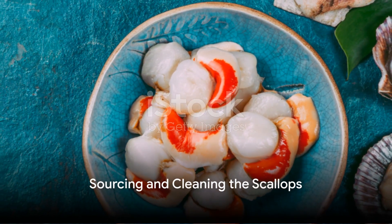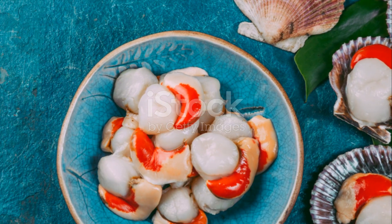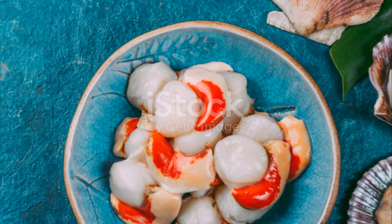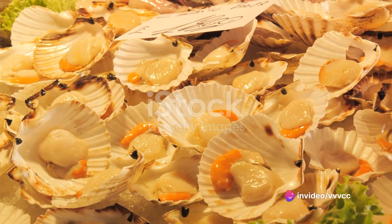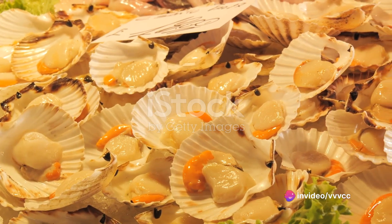First things first, you need to source your scallops. Freshness is key when it comes to seafood, so try to find a reputable fishmonger or market where you know the scallops are fresh. Look for calico scallops that are firm to the touch with a fresh clean smell.